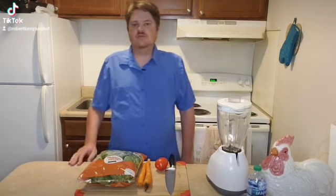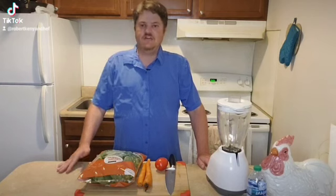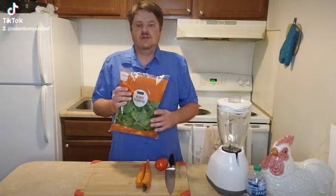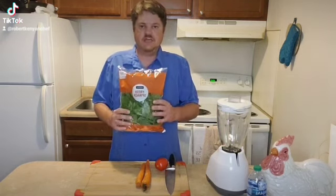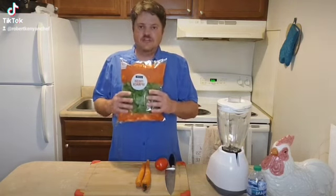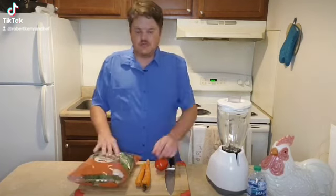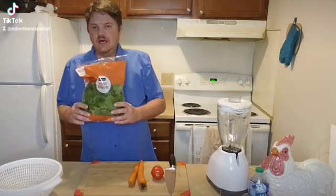Hello everybody and welcome back to my channel, Robert the Kenyan Chef. What I'm going to prepare for you today is a very delicious spinach juice. This spinach juice is very good for cancer patients because it has a lot of iron. It's good for osteoporosis, health, vision, and it reduces cancer. We're also going to use carrots, which are very good for vision, and tomato, which is very good for antioxidants.